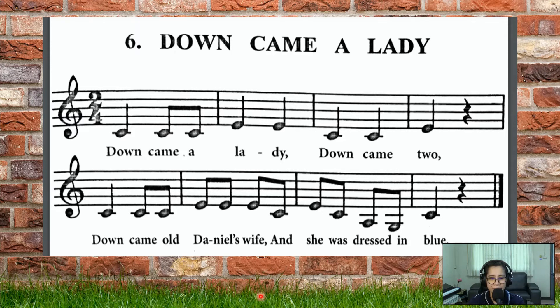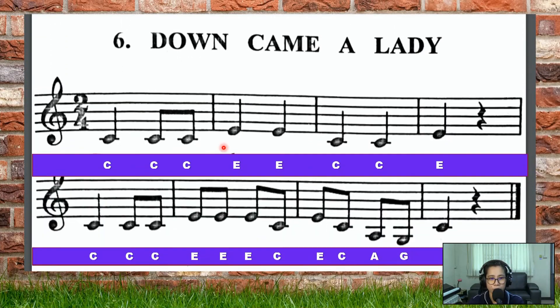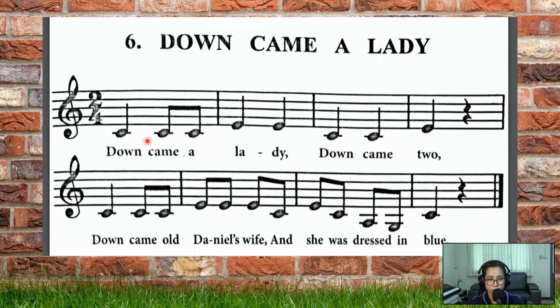So you were able to listen to it. Let's go through it again, and this time you sing along with Teacher June. Music maestro! Do Do Do Mi Mi, Do Do Mi, Do Do Do Mi Mi, Do Mi Do La Sol Do. Down came a lady, down came two. Down came old Daniel's wife and she was dressed in blue.